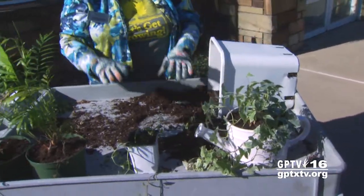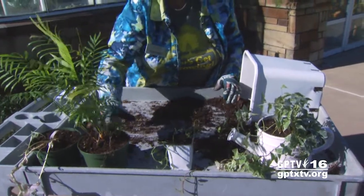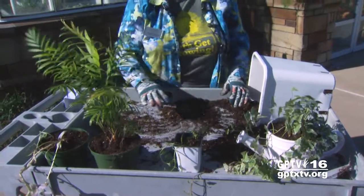And remember: plants grow in spite of us, not because of us. If you'll just give them a little bit of water and a little bit of fertilizer, they'll grow on for you too.